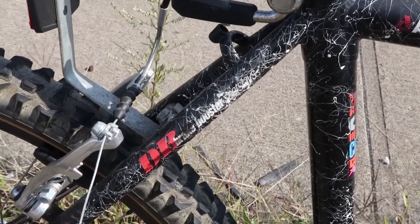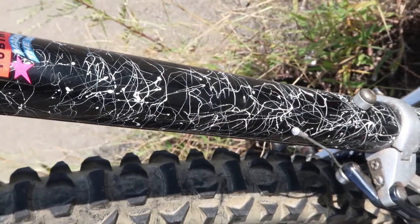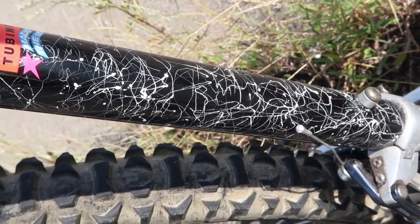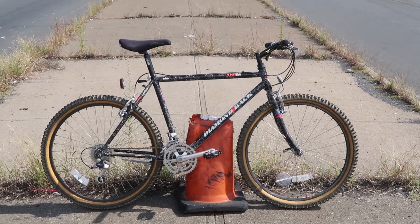Finally, the whole frame and the fork has this beautiful 90s sort of splatter paint job — black and white — it's awesome.